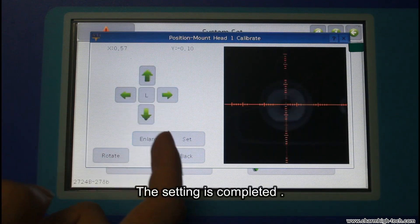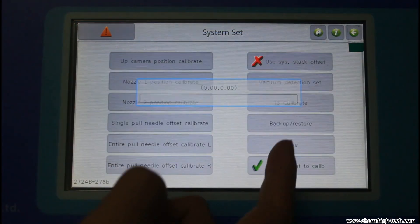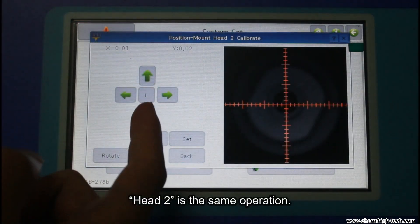The setting is completed. Head 2 is the same operation.